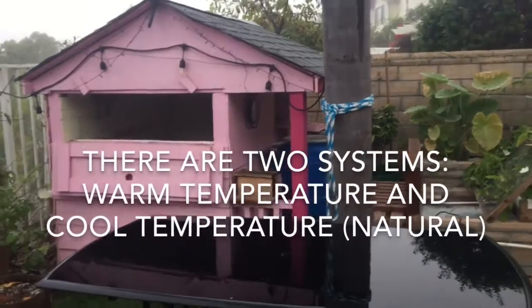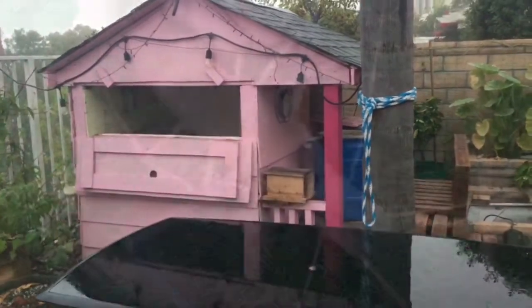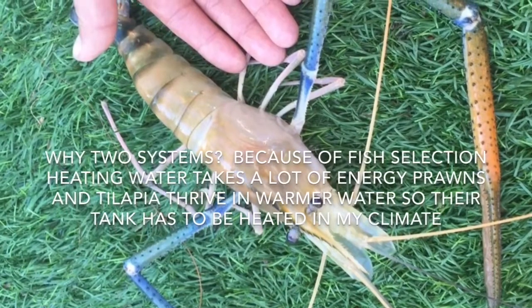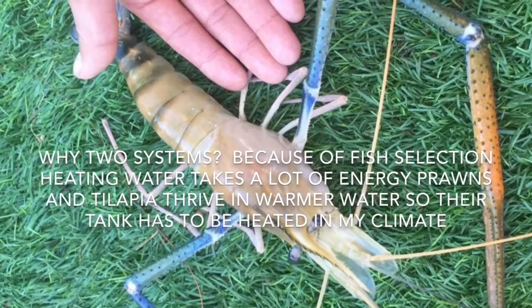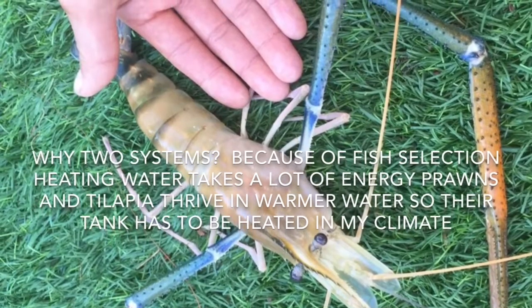There are two systems here: a warm water temperature one and a cool water temperature one. Why two systems? Because of fish selection — heating water takes a lot of energy, and prawns and tilapia thrive in warmer water, so their tank has to be heated in my climate.